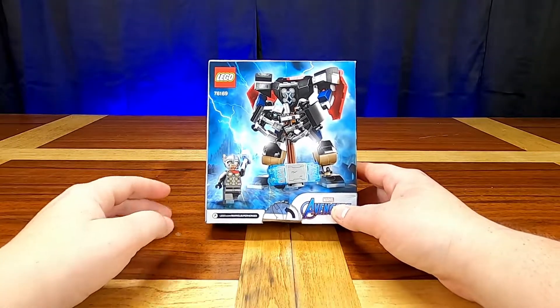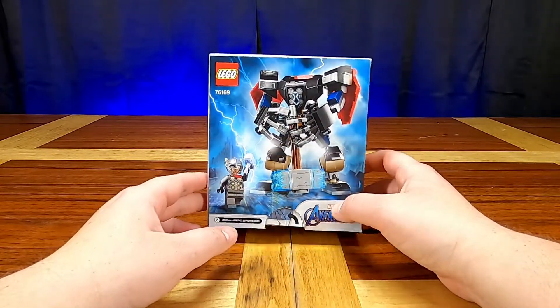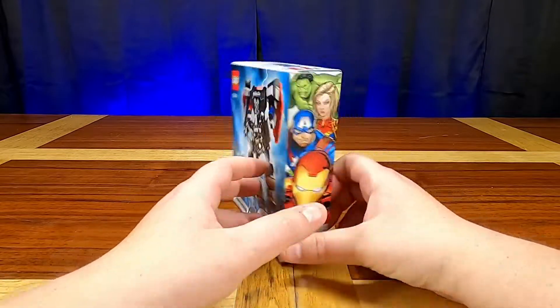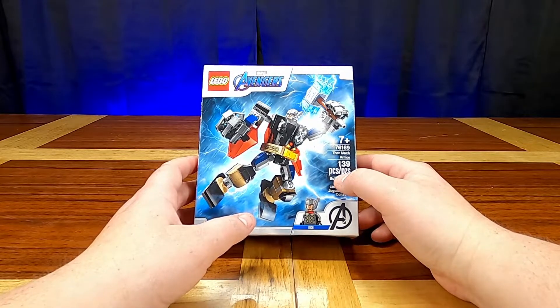Before I build it, if you're new here or you haven't subscribed yet, go ahead and hit that subscribe button — it doesn't cost you anything and it really helps the channel out. Also be sure to leave likes on any videos that you enjoy.